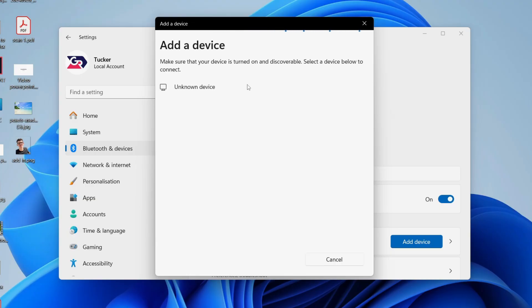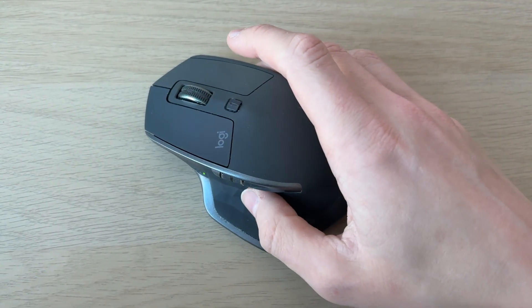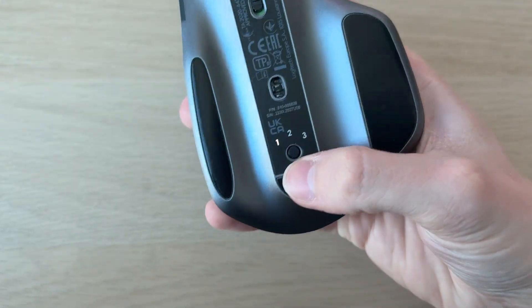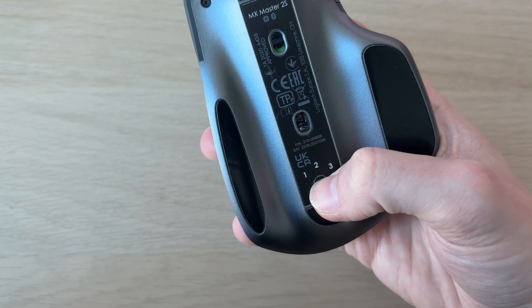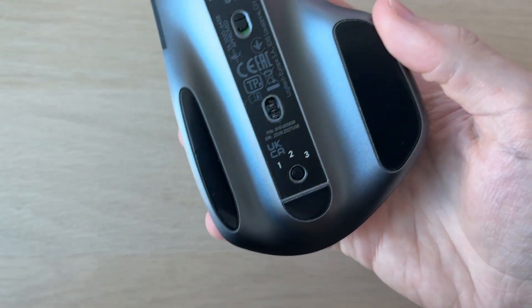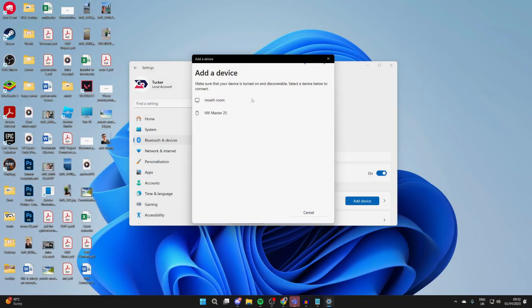Now we need to put the mouse into pairing mode. The step to do this will vary depending on the mouse. However, on this mouse, make sure it's switched on, then come down to the bottom and tap and hold the button until it starts rapidly flashing. That means it's now in pairing mode, and you can see it appearing in the list. Click on it and it will connect — it's now connected.